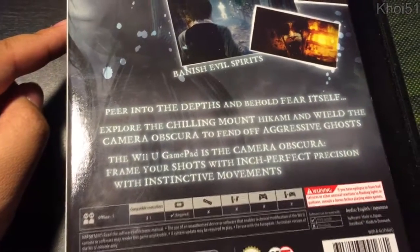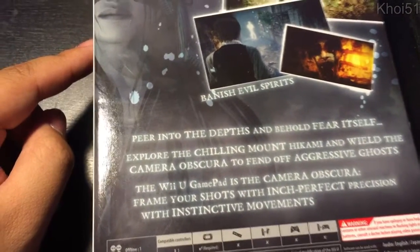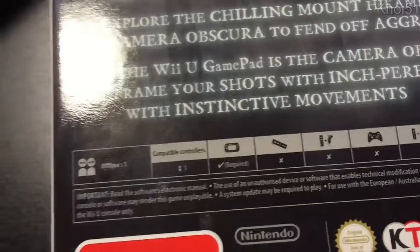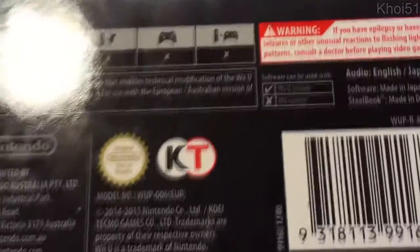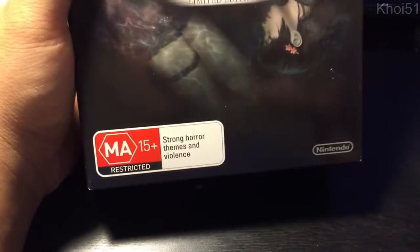Let's look at the back. 'Explore a haunted mountain and banish evil spirits, peer into the depths and behold fear itself, explore the chilling Mount Ikami and wield the Camera Obscura to fend off aggressive ghosts. The Wii U gamepad is the Camera Obscura — frame your shots with inch-perfect precision.' I feel like that's a lie, but that's fine. It's offline only — didn't expect multiplayer anyway. Compatible controllers: one required, the gamepad. It's the Australian version, MA15+.